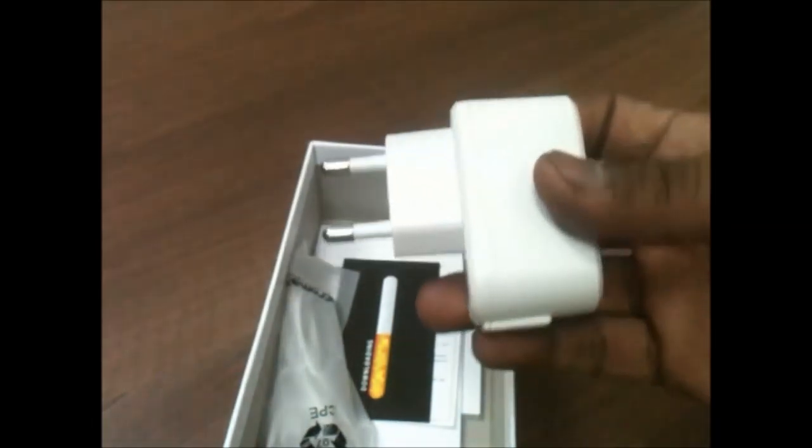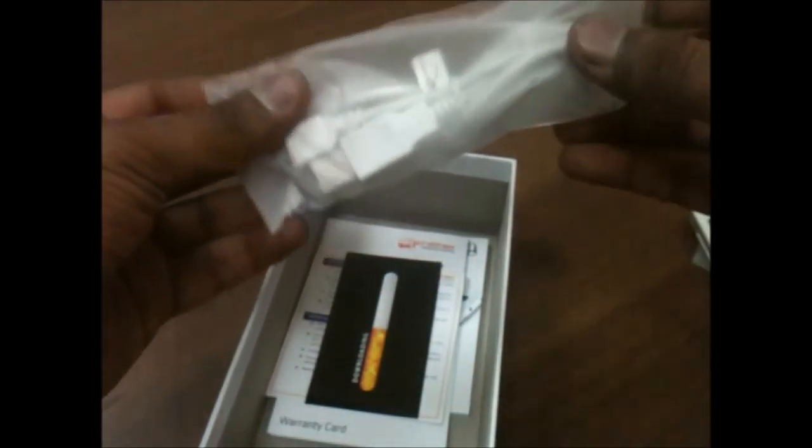You also get these in-ear style headphones, though the sound quality from these headphones is not that great. You also get a power adapter for charging, and all the accessories are in white color to match the phone color. You also get a USB to micro USB cable for charging as well as data syncing, along with various documentation inside the box. I would have liked if they had included a screen protector, but they have not. You also have a warranty statement.